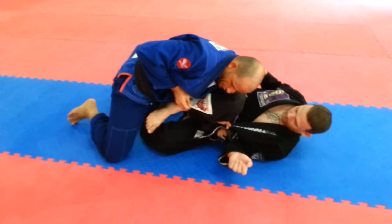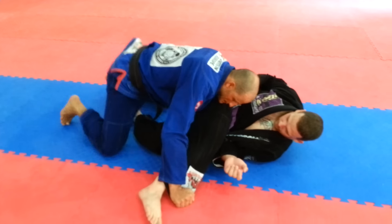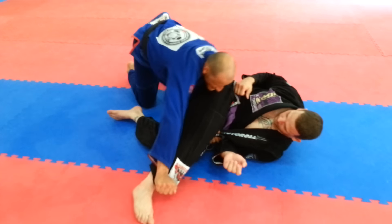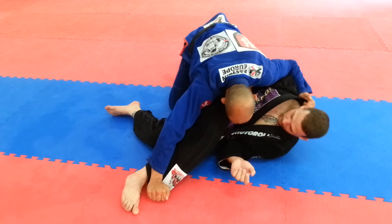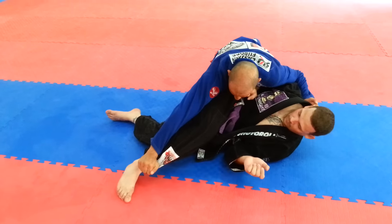Grab the top foot pants, extend the leg, scroll and walk — so vertical behind him. Once I'm behind him, let go of the lapel and grab behind the neck to side control him.